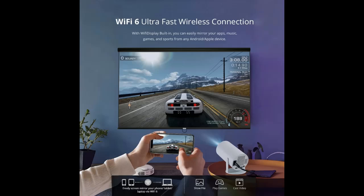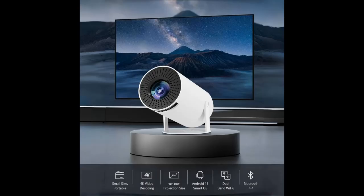Connectivity: Built-in Dual Band Wi-Fi 6 plus Bluetooth 5.2. With Dual Band Wi-Fi 6 and Bluetooth 5.2, you can easily connect to the projector and enjoy a stable internet environment. The built-in speakers simplify your home setup, while high-speed Wi-Fi and Bluetooth ensure high audio quality for a more immersive watching experience.